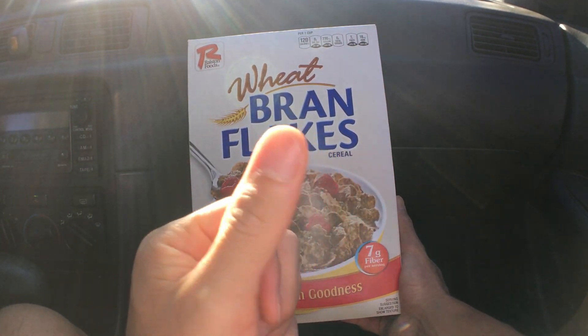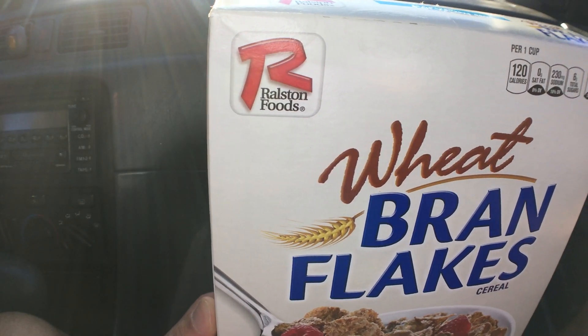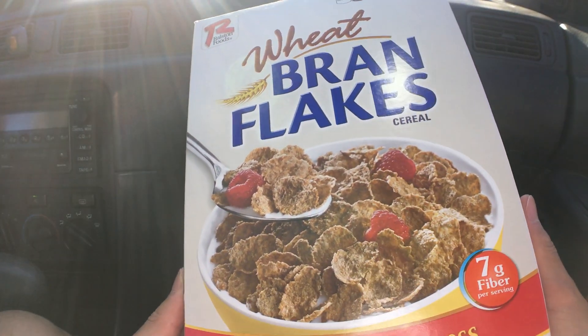Aloha fellow eaters! Foods here helping you find new food folks, and today we'll be having Roast In Foods Wheat Bran Flake Cereal.